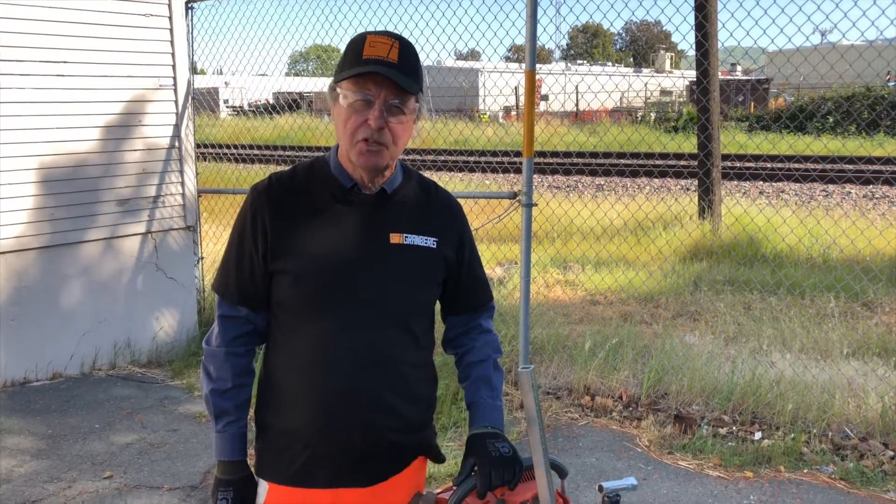Hello, this is Eric Granberg, President of Granberg International, and I want to talk about our Alaskan winch.